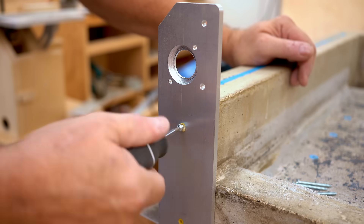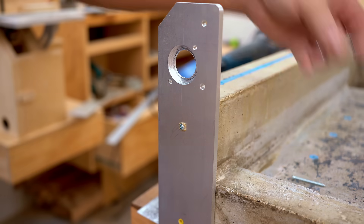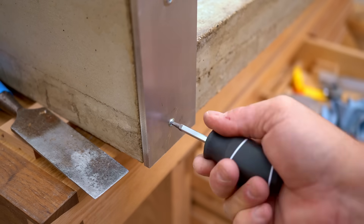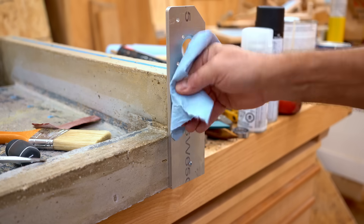In the next video I'll be continuing to build — adding those rail caps I just made, getting the sides extended up, and adding in the back extension as well.